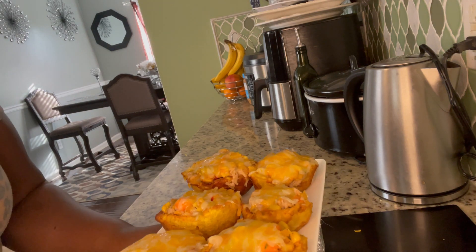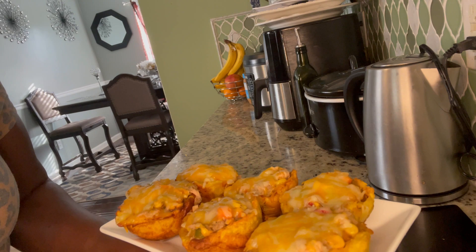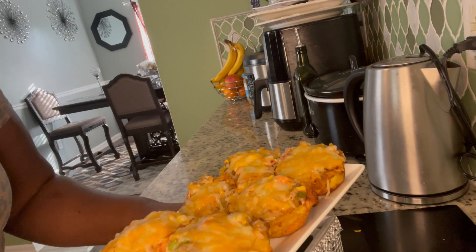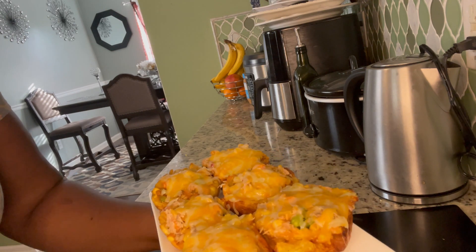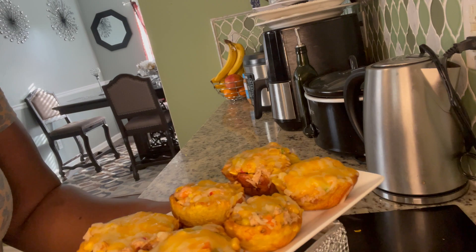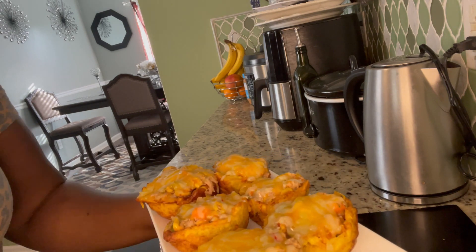Hi guys, here I am back with my finishing product. This is my planting cups right here, this is my little dessert. You can have it alongside with anything. Welcome to Mama J's channel! How are you doing today? Hope you guys are having a wonderful and fabulous day.